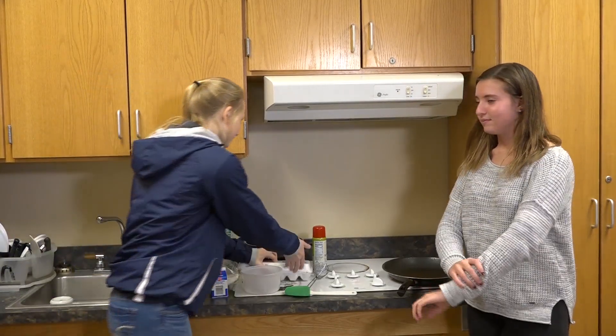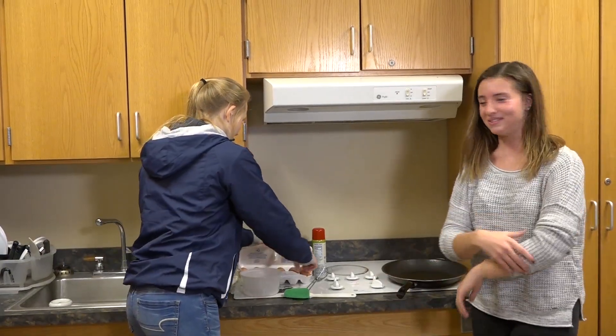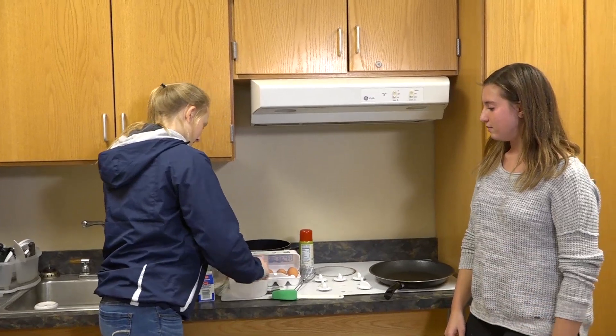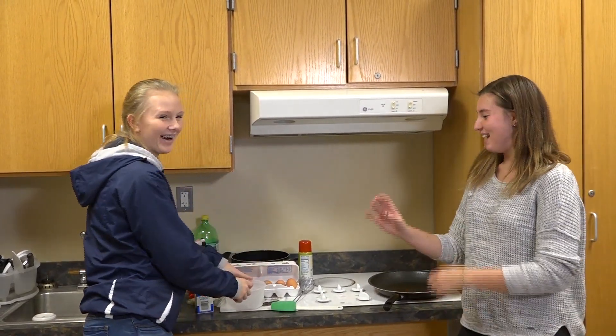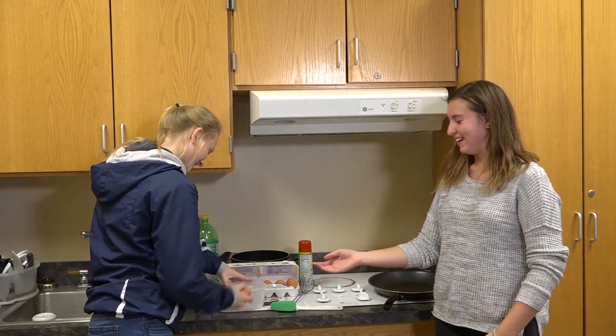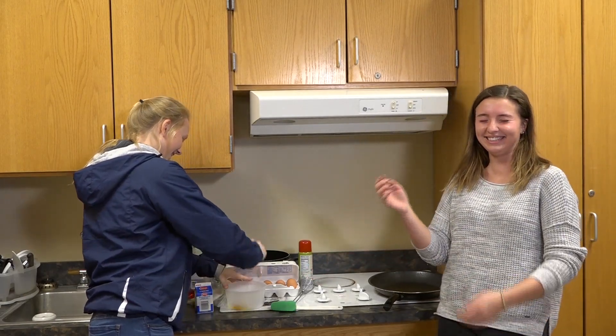So to start, we'll just take our first egg. If we're using a plastic bowl, I recommend using the counter to crack the eggs. I got it, guys. Don't worry.